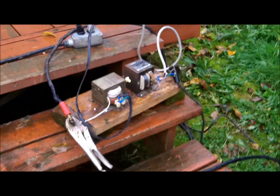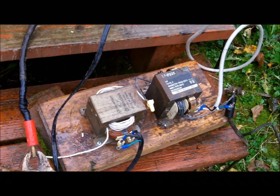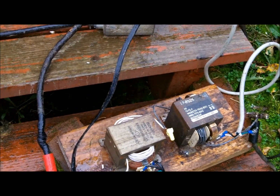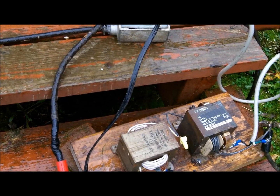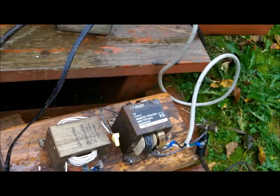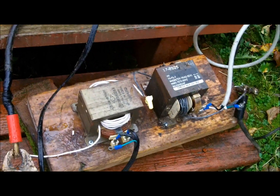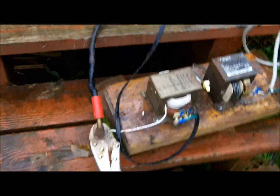This is my homemade arc welder. Basically what you see here is two microwave oven transformers that I re-wound the secondary coils on, to basically take a step-up transformer and transform it into a step-down transformer. I used 12 gauge wiring, which isn't really ideal but it worked. It's basically the most primitive welder you could have.